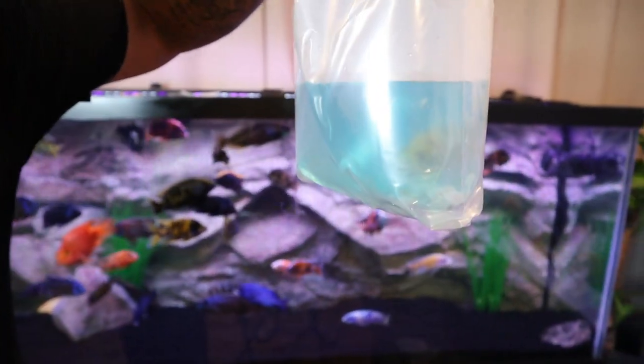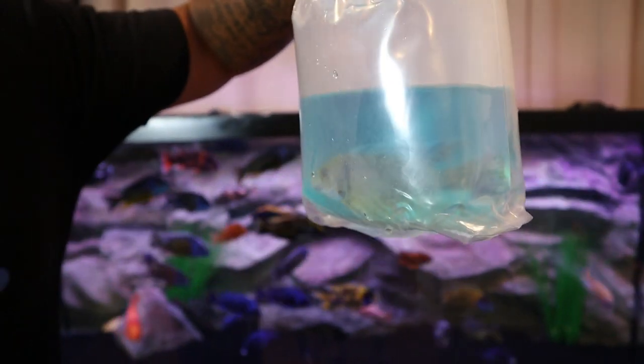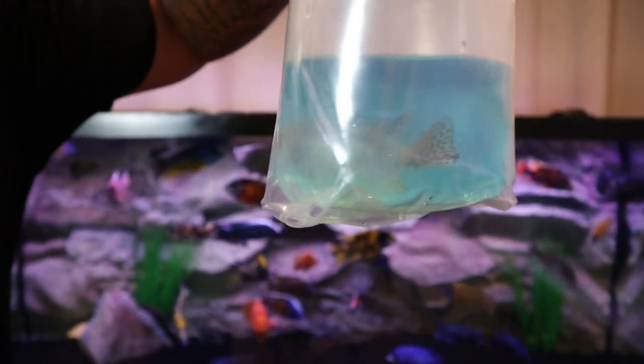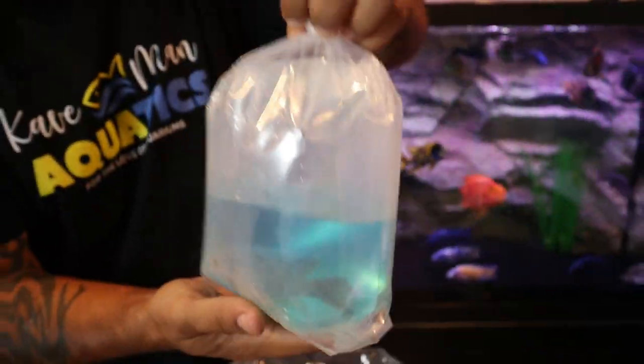Bag number two — oh, I see some yellow! He's pretty, nice little yellow OB, very nice colors on him. Looking bright-eyed and bushy-tailed — I like it. Let's float him.